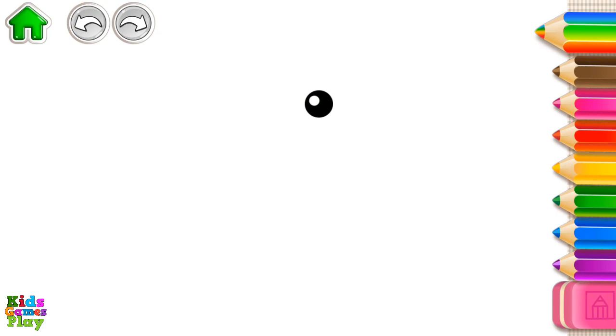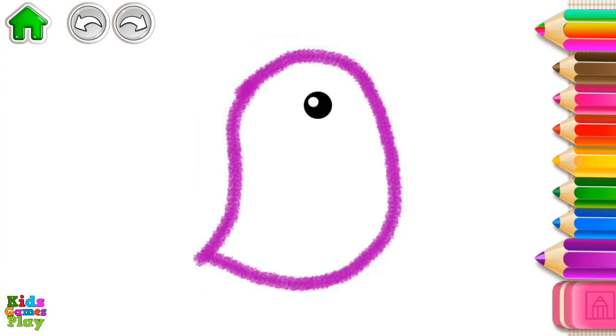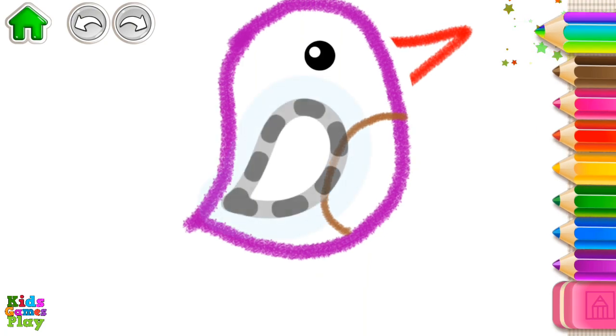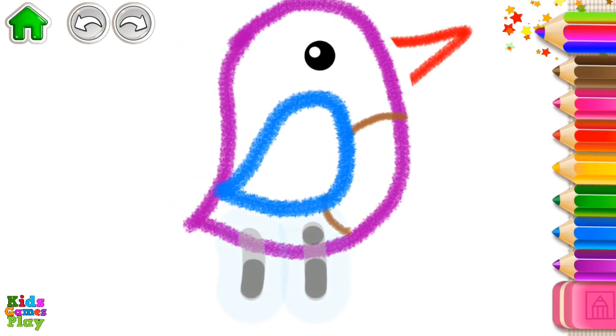Let's draw a bird. First, draw its body. Now draw its belly. And its beak. Fabulous! Draw its wing. And draw its legs.